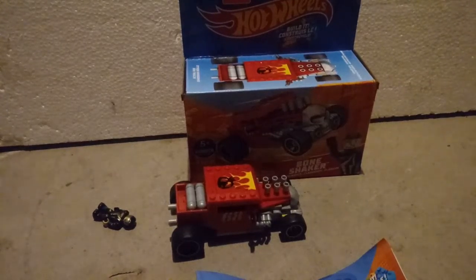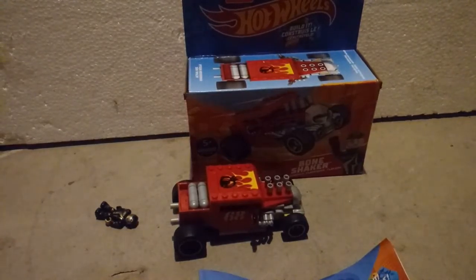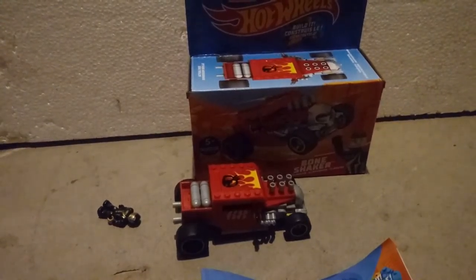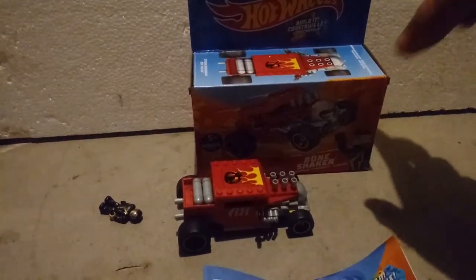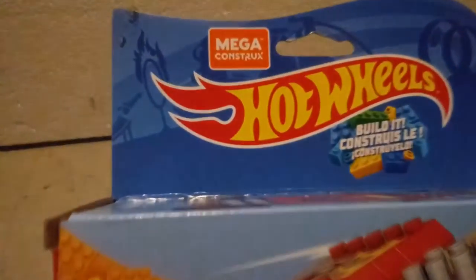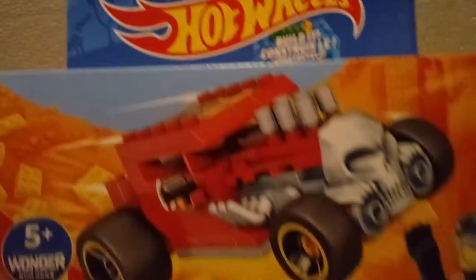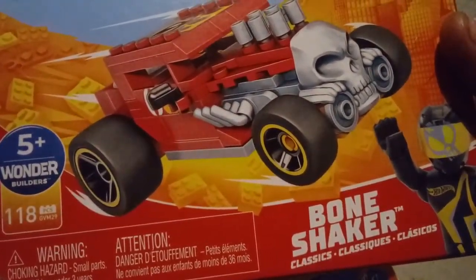What's up everybody out there in YouTube land. First and foremost, I'd like to apologize — my normal setup is in storage because we are currently staying with our in-laws. So without further ado, this is the first episode in a short series I'm calling Dollar General Finds, and this is the Mega Constructs Lego Hot Wheels Bone Shaker.